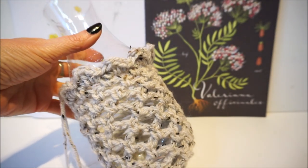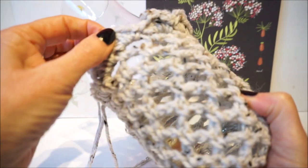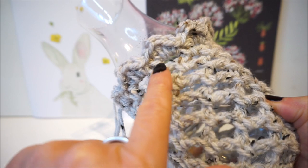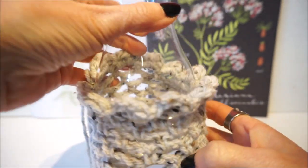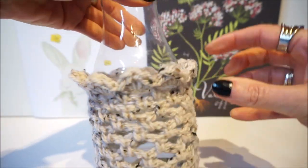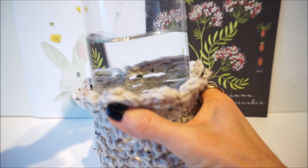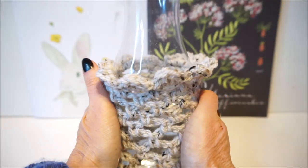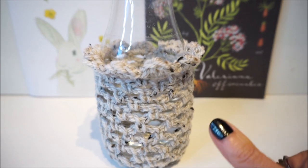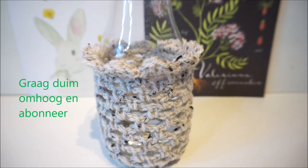Look, I also have a water bottle cover crocheted — you just make the length a bit longer. Here I made the handle edge with a single crochet, a half double crochet, a double crochet, a half double crochet, and a single crochet — so you get a very nice scallop handle edge. I still have a thread to weave in, but look — how fun is this with a nice water bottle! This was again a video from Everyone Can Crochet. Give a thumbs up, subscribe, and I'll see you in the next video — see you soon!